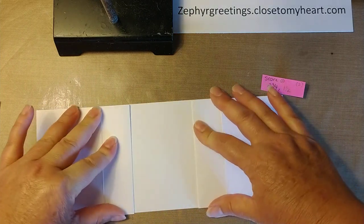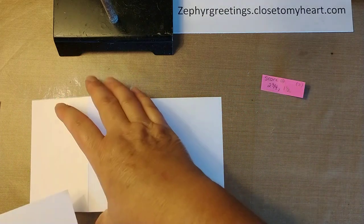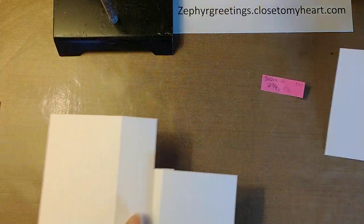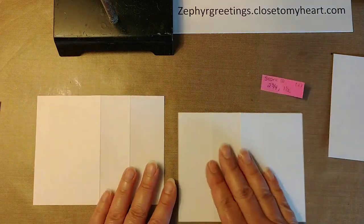These are going to be the pieces that you pull in and out. So we can go ahead and stick our cardstock on these.